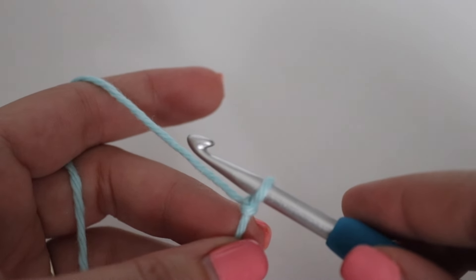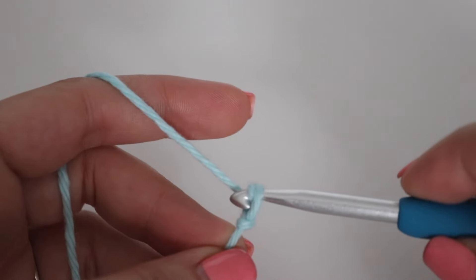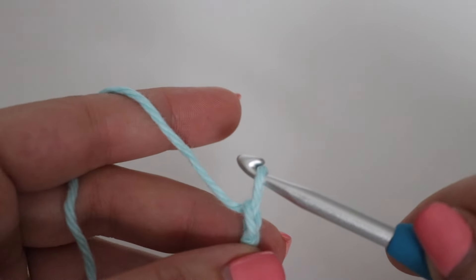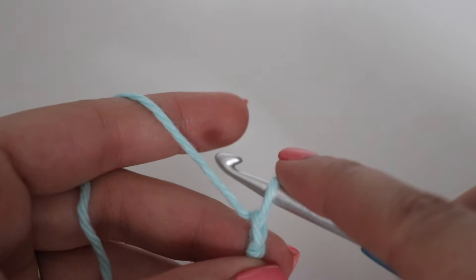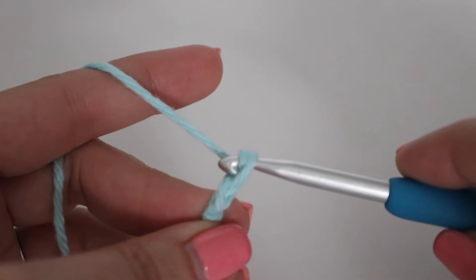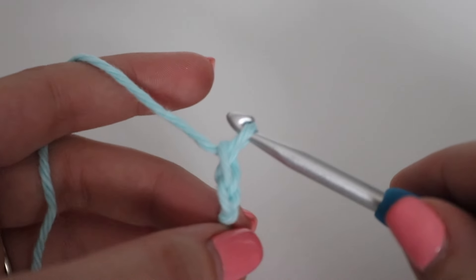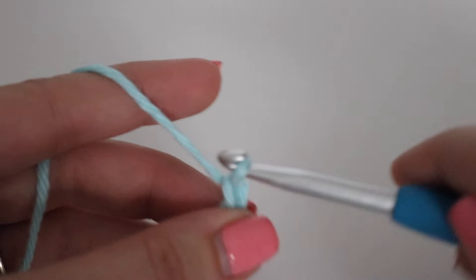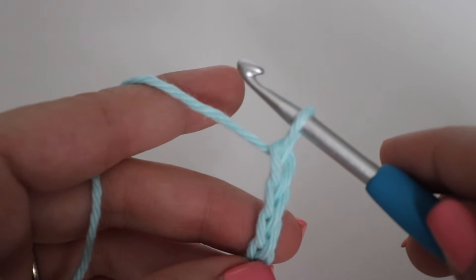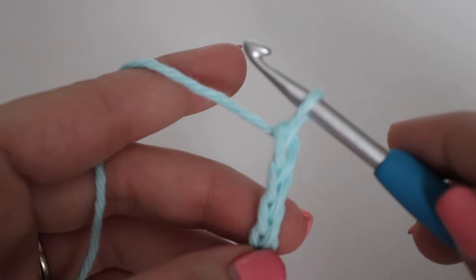The loop on your hook does not count. You're going to yarn over your hook and pull through the loop — that's one chain. Continue chaining until you have 30 chains, or your desired width, which again is a chain that is a multiple of three.